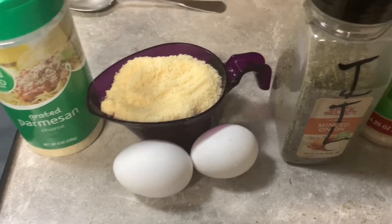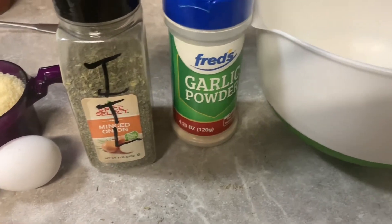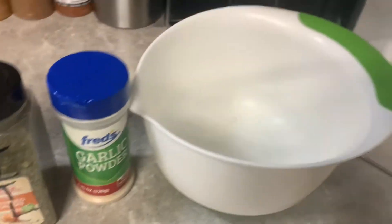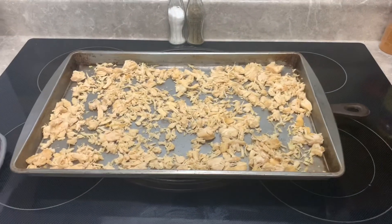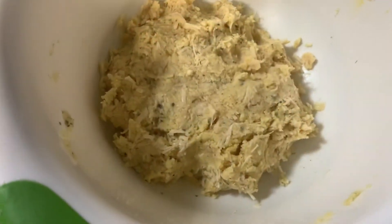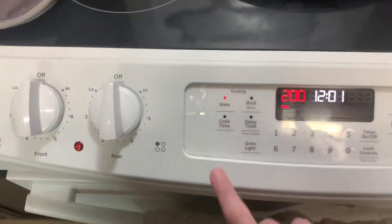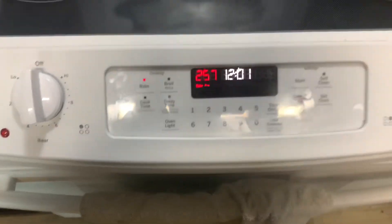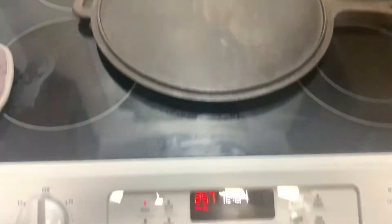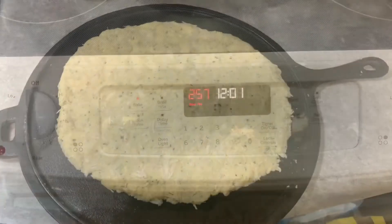Now I'm going to get everything mixed together for the dough. I've got two eggs, a cup of parmesan cheese, and about a teaspoon each of Italian seasoning and garlic powder going in there. That's what your dough is going to look like once you've got it all mixed together. I'm preheating the oven now to 400 degrees to cook the crust and get it good and crispy before putting toppings on.